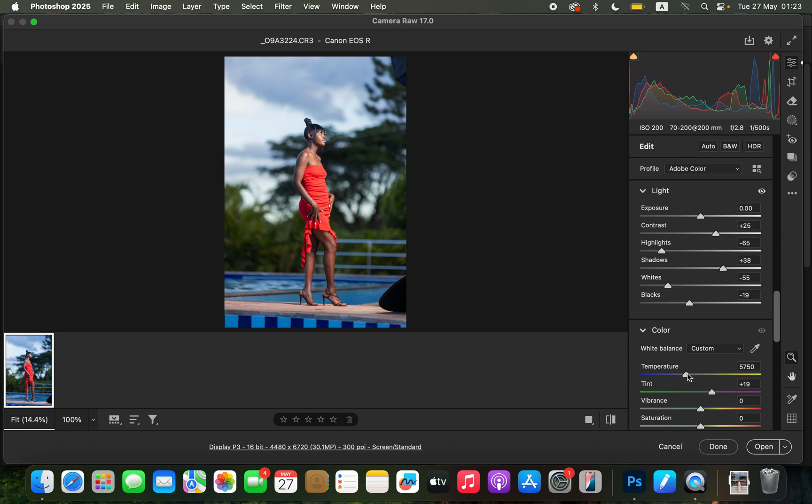Before I do anything else, I'll warm up the image because I prefer to edit warm images. I felt like the color cast from the swimming pool was throwing a blue tint to the skin tones and the overall image. You can see where we started and this is where we are right now. To enhance the image even more I'll drop the highlights and whites further.